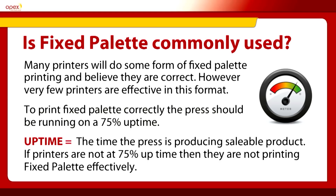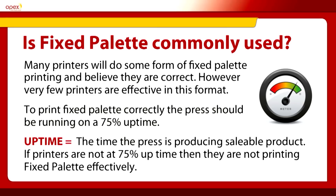Going back into Fixed Palette, which as we said is part of Revo — is Fixed Palette used commonly in the industry today? If you ask many printers they will say they do a version of Fixed Palette, maybe one colour, a red or a green, cyan and yellow, whatever, to try and make some simulation — but very basic Fixed Palette. The reality is if you are not printing with 75% uptime — uptime being the time that you are producing saleable product on the machine — then you are not printing Fixed Palette effectively and efficiently.